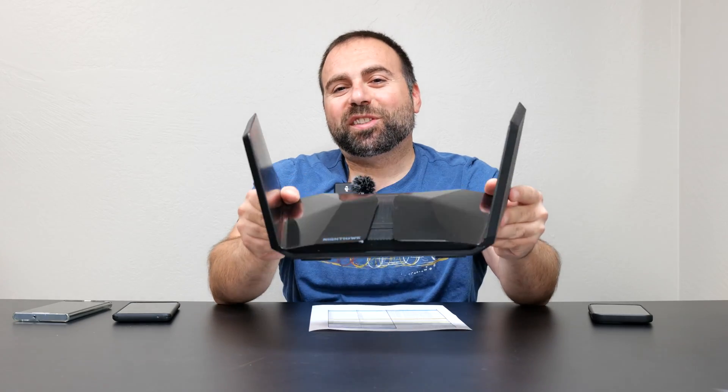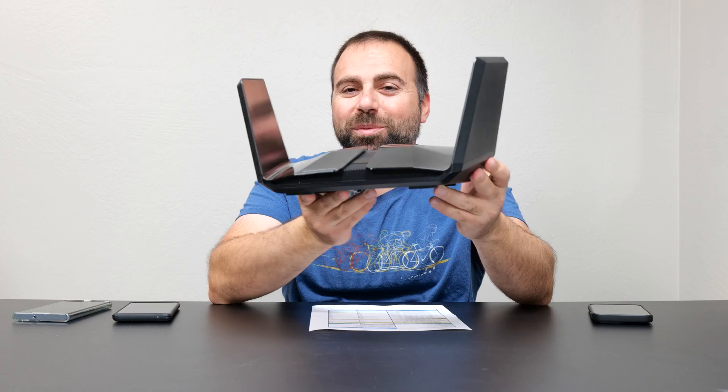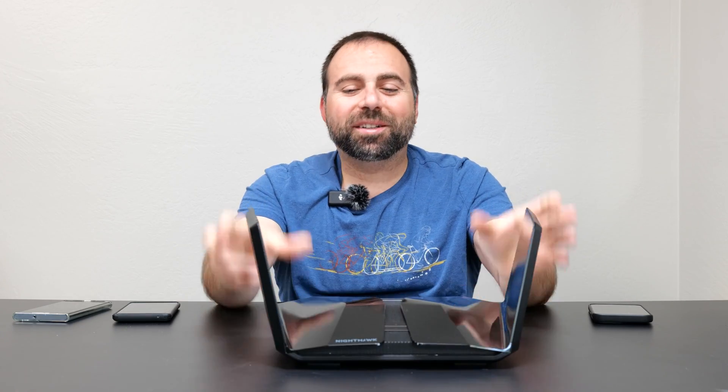It's been over two weeks since I've been using this spaceship — and yes, I did say spaceship. It literally looks like one of those Star Wars movies. Looks really cool; I really like the design of this thing. But overall, the speeds and the range were very impressive. I will get into those numbers shortly.